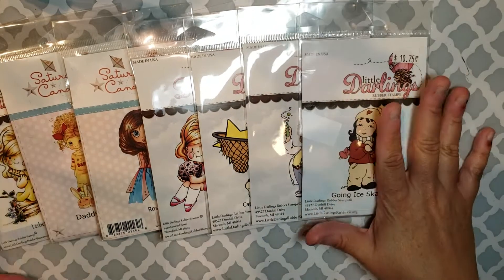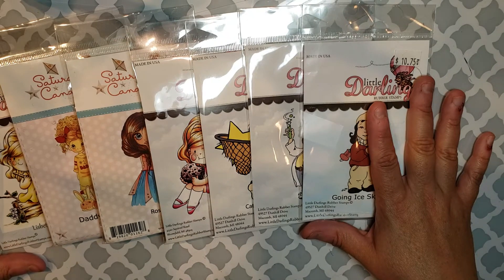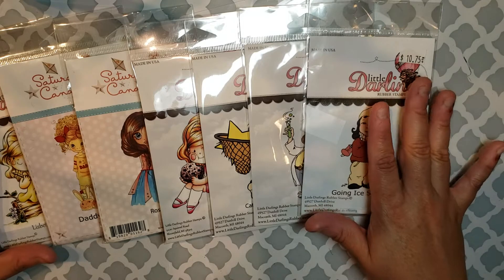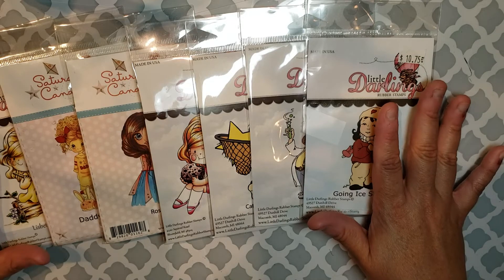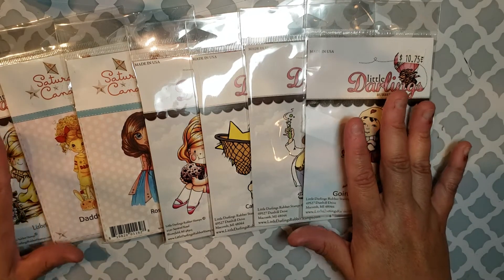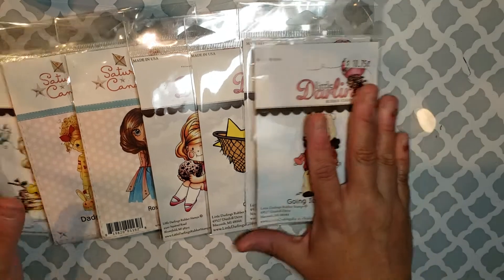So that's a total of seven. This stash would be $32 shipped anywhere in the United States. For international buyers, the stamps themselves are $28 and I'll have to price out the shipping. I don't mind shipping internationally as long as you don't mind paying international shipping prices. So in the U.S. this packet will be $32.